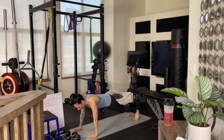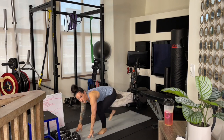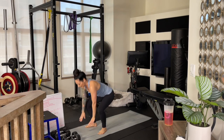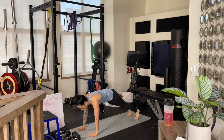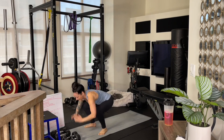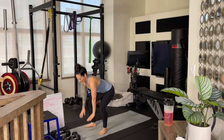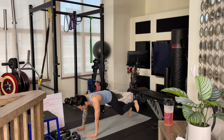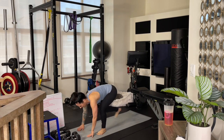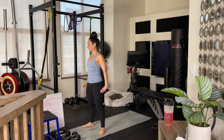Push it up. This time walk your feet in to meet your hands. Come on up into a body squat — squeeze the butt, open the chest. Bend the knees, step it back, give me another push-up. Step the feet in, come on up, nice and strong. Bend the knees, step it back, push it up, keeping that core nice and tight. Step your feet in, load the weight in your heels, body squat up.